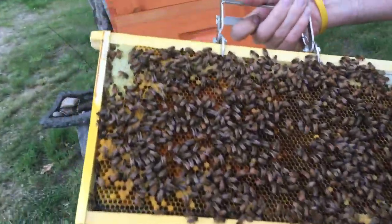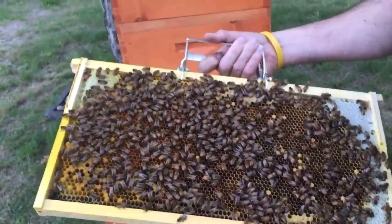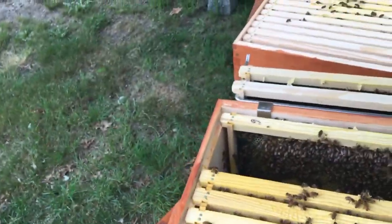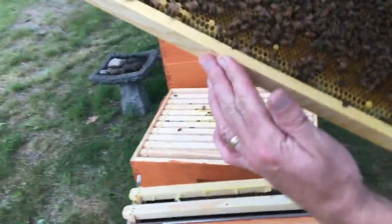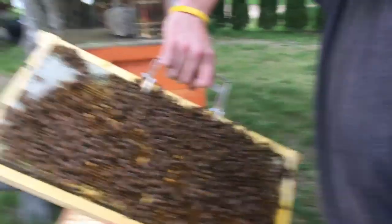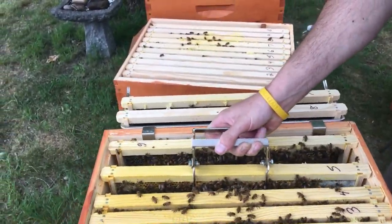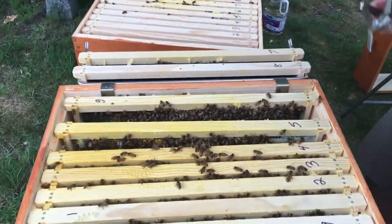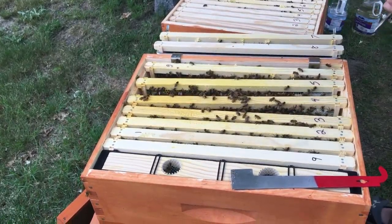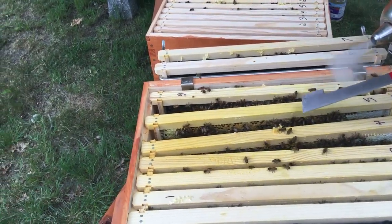This one here's got a lot of room to lay. I don't see any eggs — very young larvae in there, no eggs. Looks like she's moved up or she's not down here right now. She's definitely not down here. They're still clustering on that one little section.